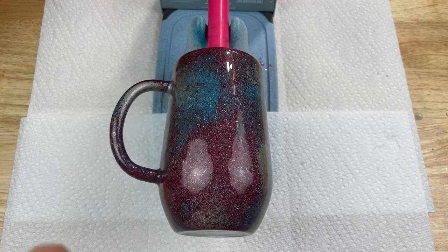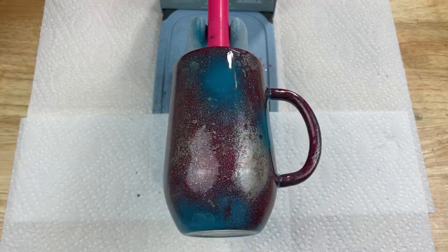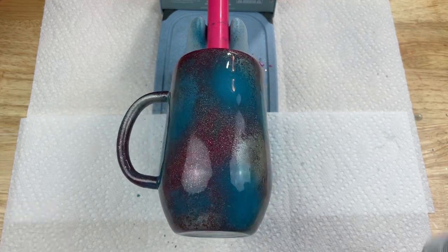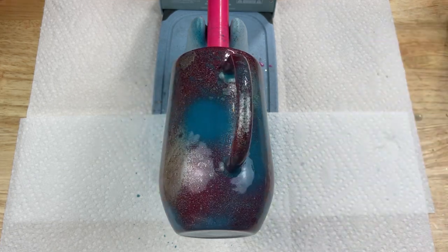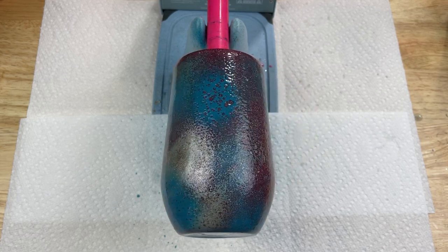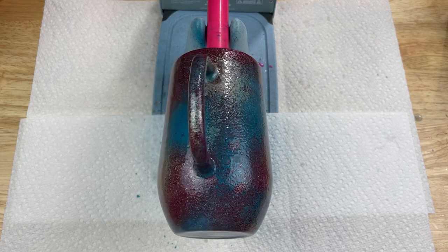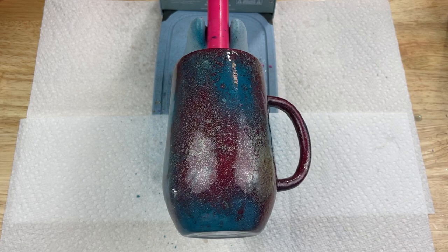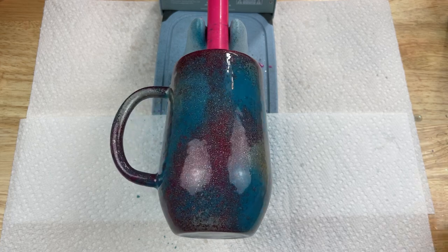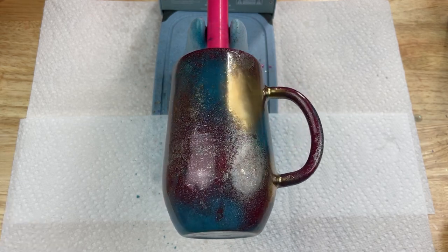I wanted to touch more blue to this, so I'm actually going to add a little bit of blue. There were one or two of you guys that had the question about spraying the rubbing alcohol on the wet paint — we're going to check that out now. Give it a couple spritzes and sure enough it gives us the same effect as it does with the metallic. Either way, you're just breaking the surface tension, and that's what creates that kind of textured, almost hammered look.